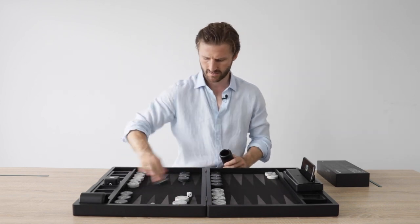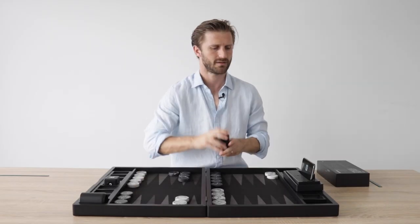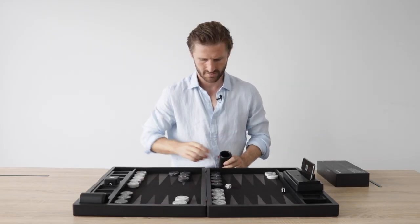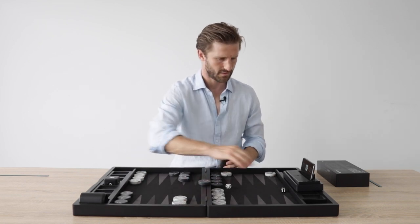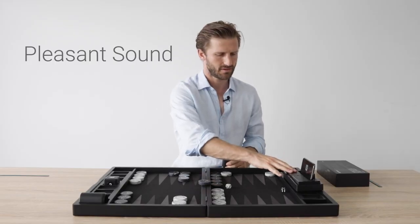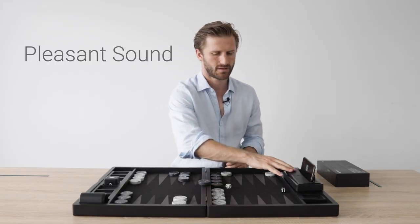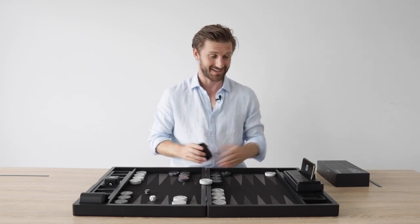6-4 for black. White. 6-4. It hits. Really nice. I love this sound. It's got this bass sound to it. I really like it. I love this product.